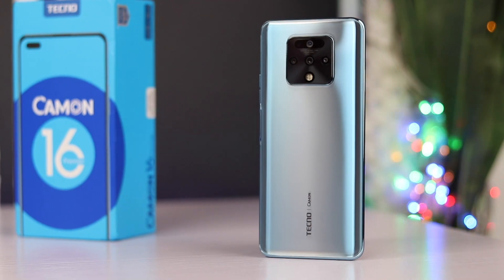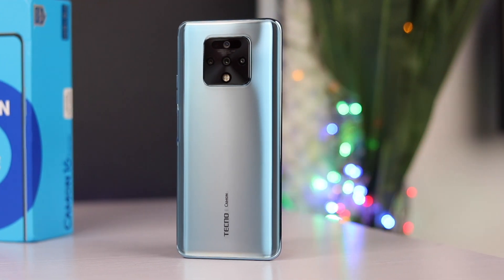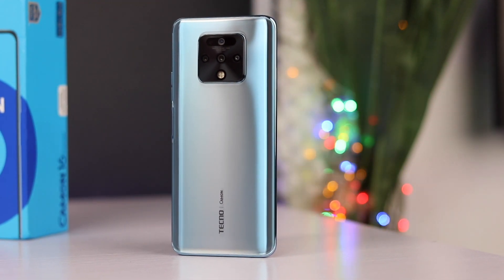Hey, what's going on guys, Feds take up here and this is the Tecno Camon 16 Premier. The Camon 15 was released some months ago and right now we have the updated version, the Camon 16 Premier, and I am glad to announce that this is the best Tecno device yet.